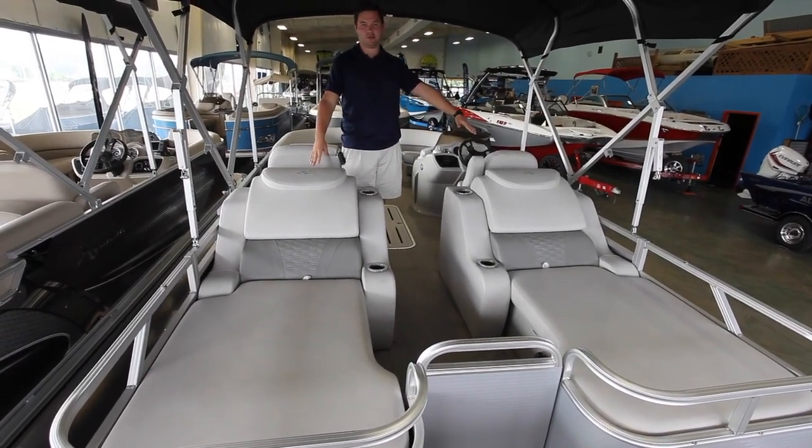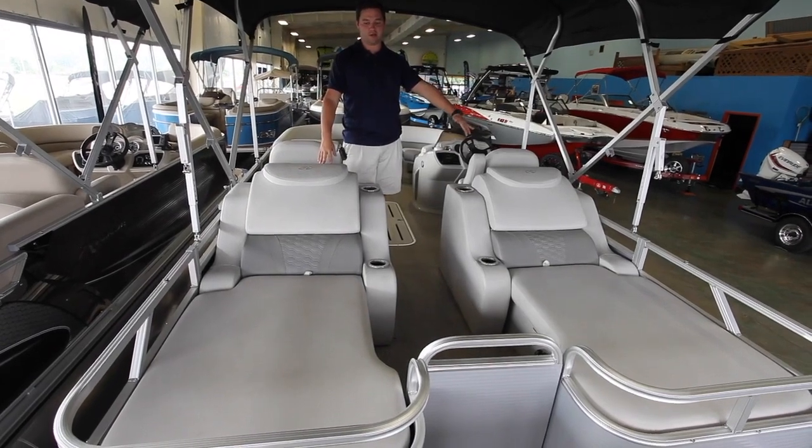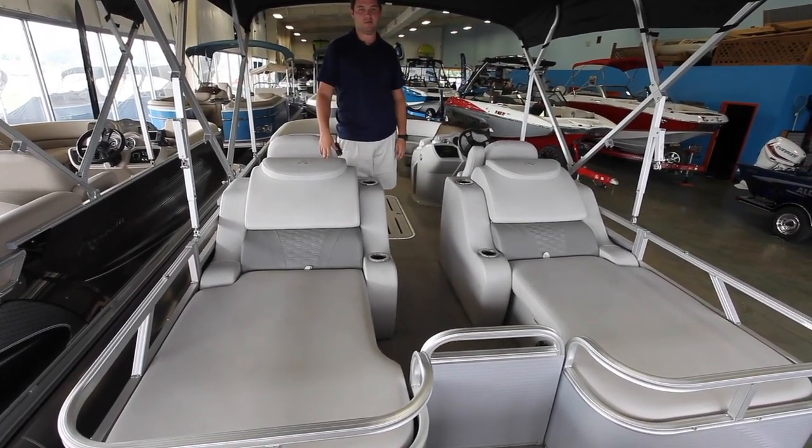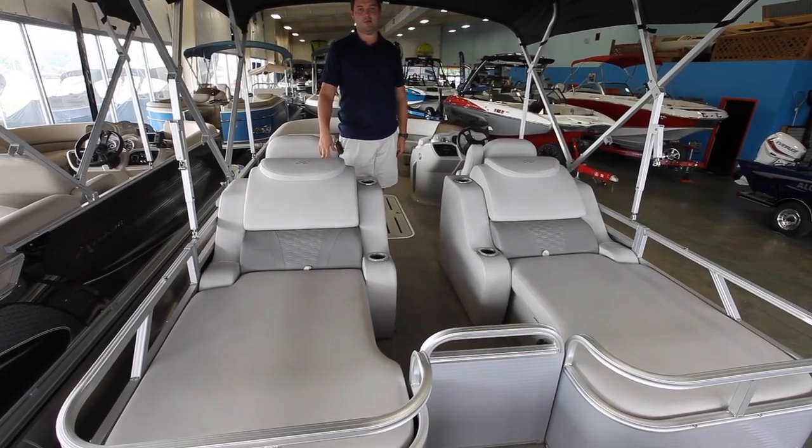On the inside now you can see why it's called a rear lounger — you've got these two loungers in the back. A couple people on each, you can just kick back, relax, and watch whoever's tubing, skiing, whatever you want to do behind it.